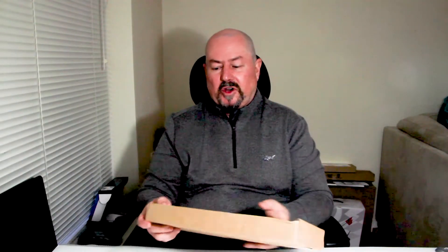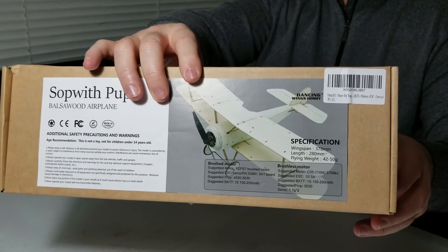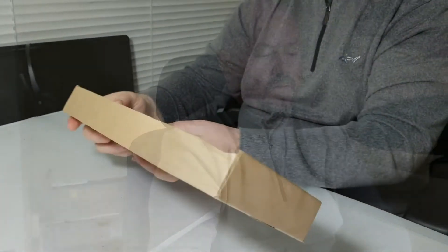I'll start with the outside of the box. I noticed this with the Dancing Wings Hobby models — you have to pay attention to all the little details. Right on the front of the box there are specifications: 378 millimeters wingspan, a length of 280 millimeters, and a flying weight of 42 to 50 grams.